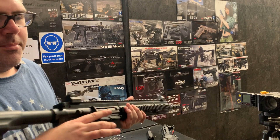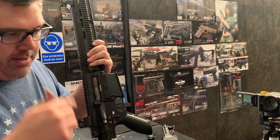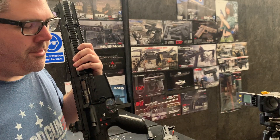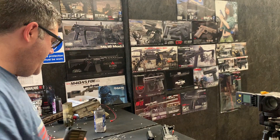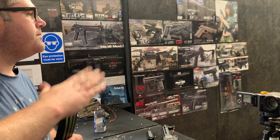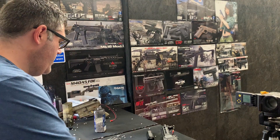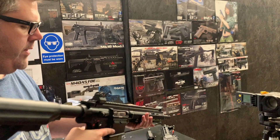We've had a problem with the Gate software, so we've had to downgrade the software and I've accidentally left the 30-round limit mode on. So it's only going to fire 30 shots and then stop, which is going to make things very time-consuming. Hopefully by the time this goes out the door, Gate will have fixed their software.